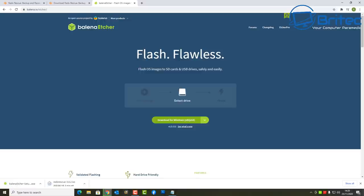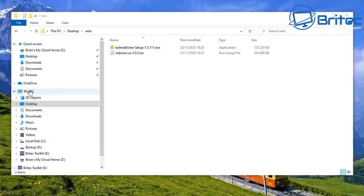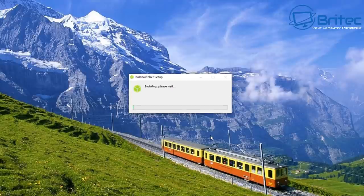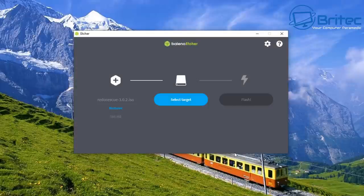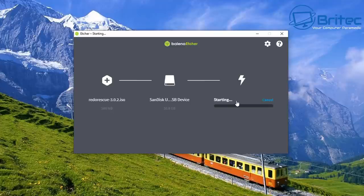The file sizes are about 514 megabytes for one and about 100-odd for the other. I've got a 38 gigabyte USB flash drive plugged in — that should be plenty. I'll click on Etcher first and get that installed. Etcher has a really simple user interface: flash from file, select the file you want to flash — in this case Redo Rescue — then select the target, which is our USB flash drive. Make sure you select the right drive.